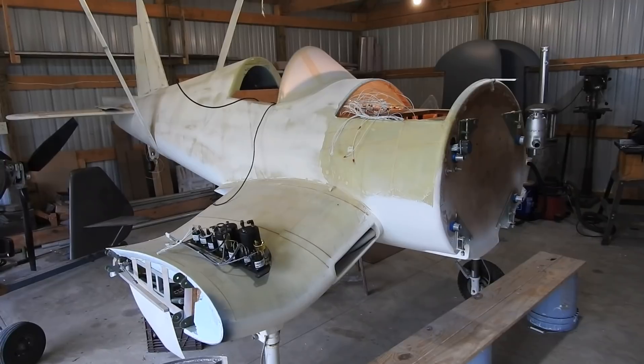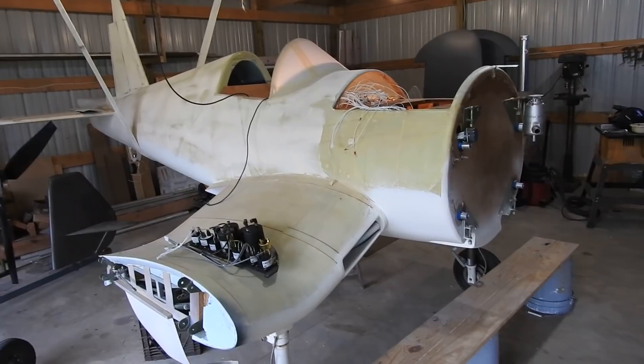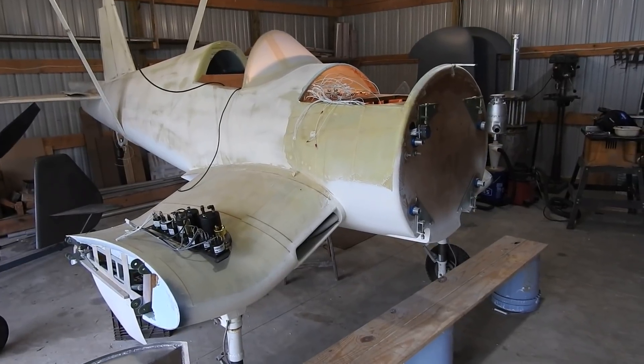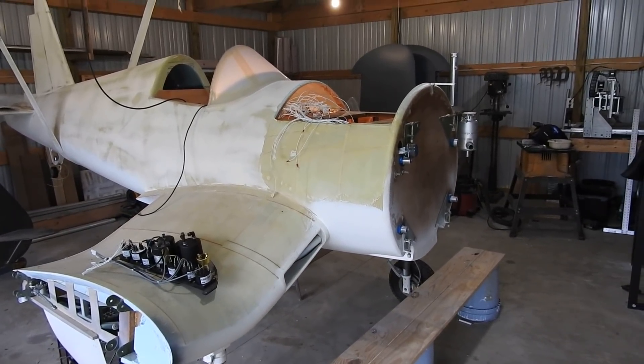I've been working non-stop on this since basically last Thursday — all day Thursday, Friday, Saturday, Sunday, all day yesterday, and all day today working on this thing. These last three days, today, yesterday, and Sunday, was strictly all wiring.